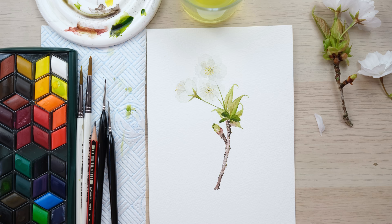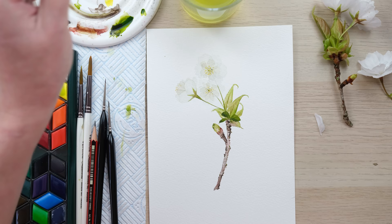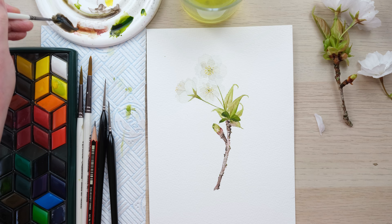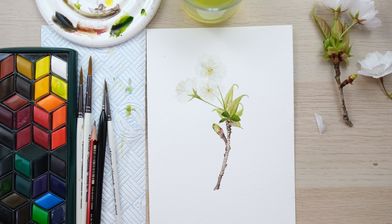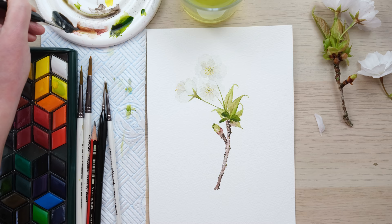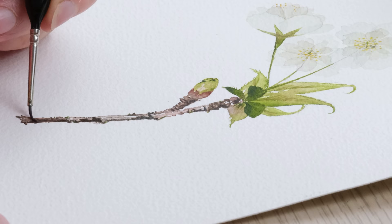Now time to mix up a little bit of shadow — I'm going to use blue and brown. If you are wondering about a list of the colours and brushes I'm using, you can find that in the episode notes below. This is a very, very delicate flower so we don't want to use too heavy a shadow, but it is something that really brings a piece to life. So I'm going to start at the bottom, working our way up, building our courage, and then on the underside of these leaves.